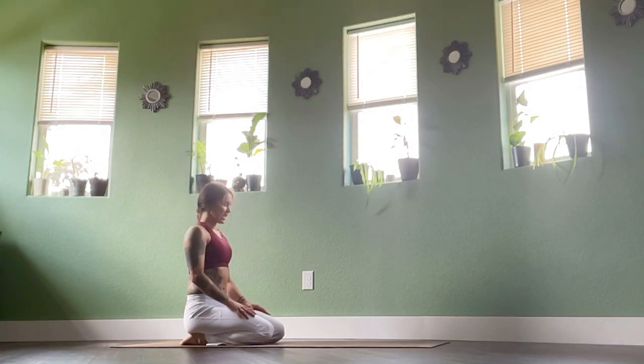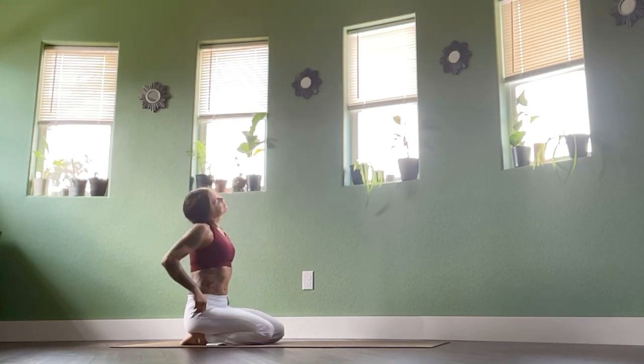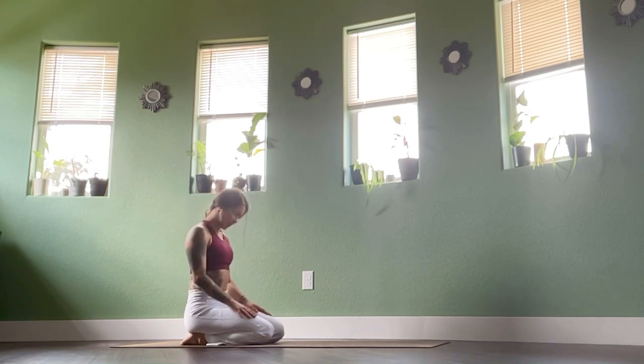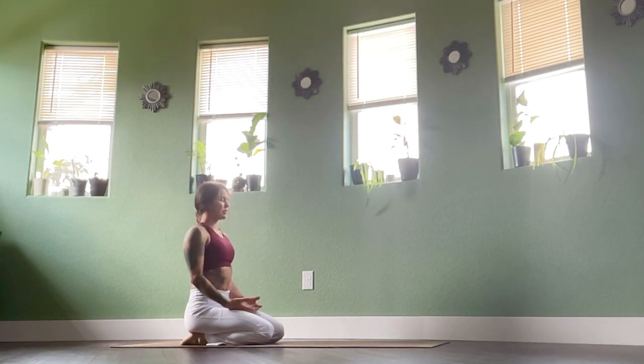Inhale. Exhale, chin down to the chest. Inhale, right ear rolls to right shoulder — maybe tilt the chin up to the ceiling. Exhale, down to center. Inhale, left ear to left side — maybe chin rolls up. Exhale to center. Inhale, roll the neck long. Place the palms face upwards on the legs. Exhale, settle into the seat.